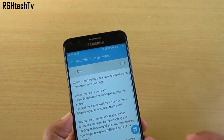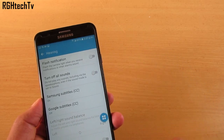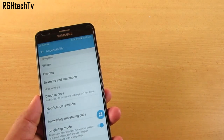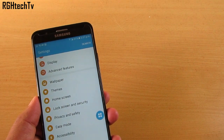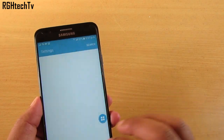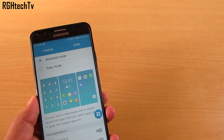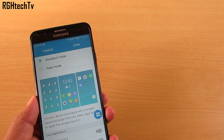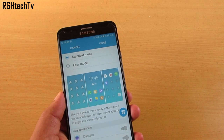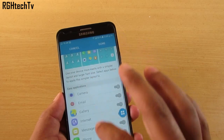Under Accessibility, go to Hearing and enable Flash Notification — this makes the flashlight blink when you receive notifications. The phone also has Easy Mode: go to Settings and enable it. If you've handed your phone to elderly users who find the UI tough to navigate, Easy Mode gives them larger icons, only necessary applications, and customizable contacts. It's helpful for both elders and kids.